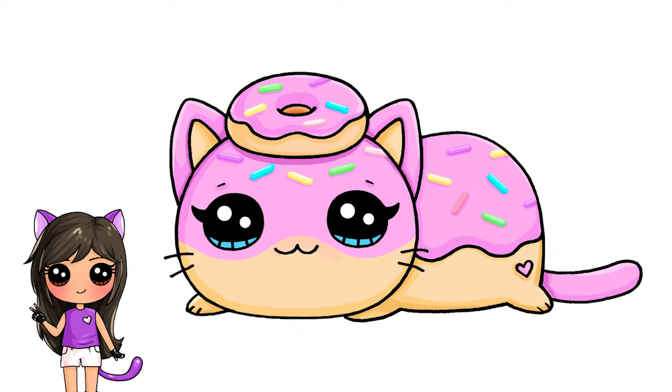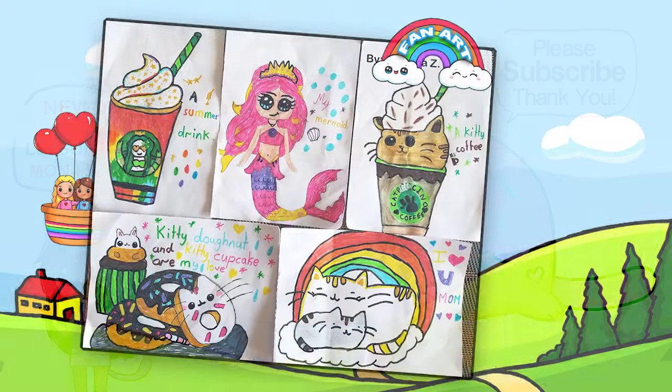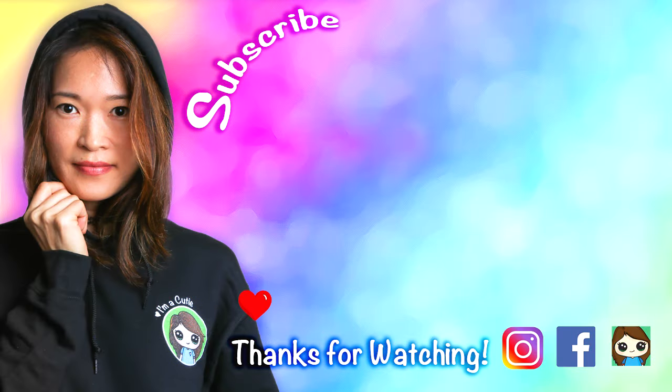And that is pretty much it. I really hope you love how this turned out and that I inspired you to draw it — fun and easy. Thanks so much for watching, and if you loved it, please make sure to subscribe and turn on your notification bell so you won't miss any new Draw So Cute videos. See you later.